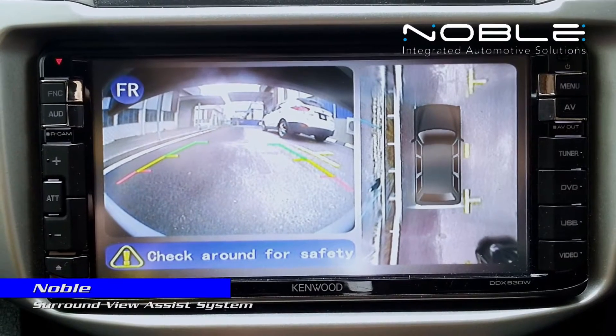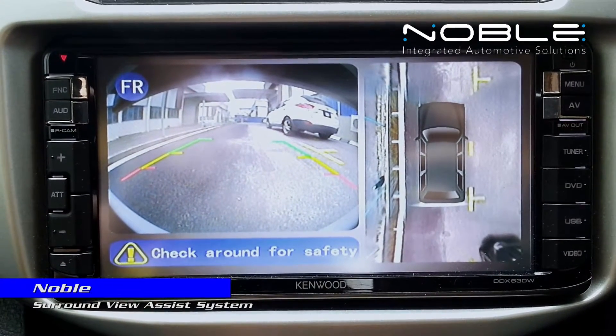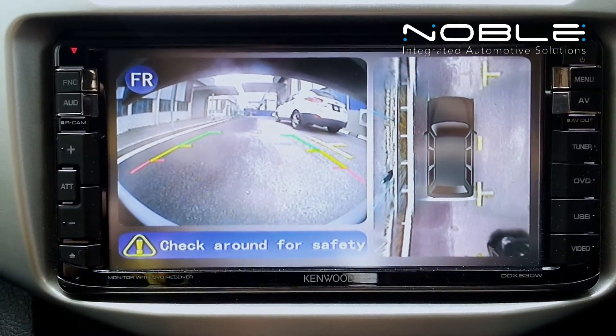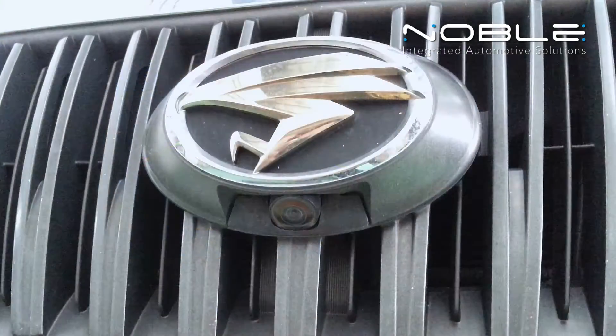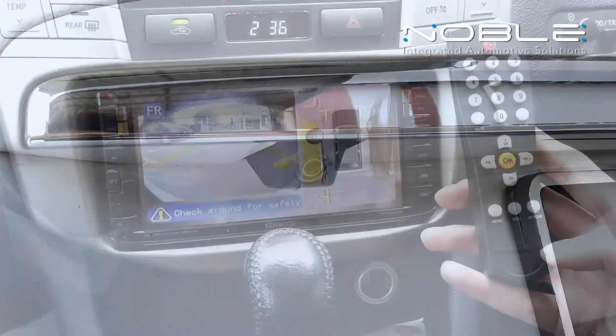The Surround View Assist System is a parking aid that provides a view of your vehicle's position in relation to surrounding objects. There are cameras located at the center of the front grille, on the outside mirrors, and above the rear license plate.